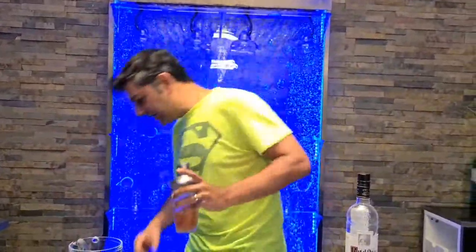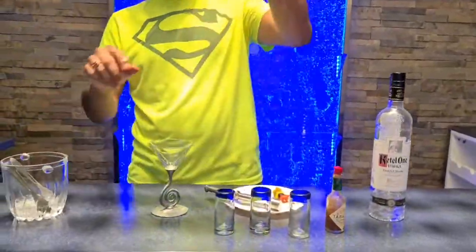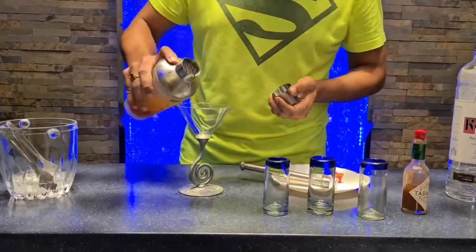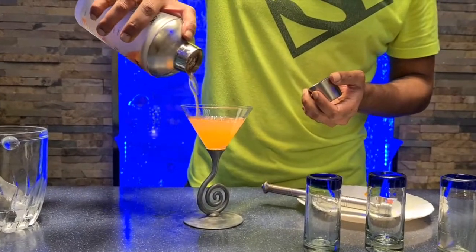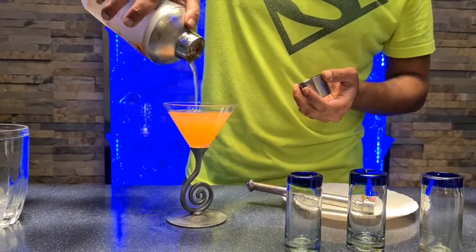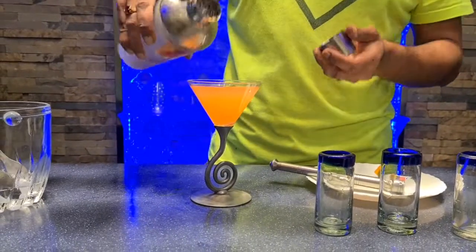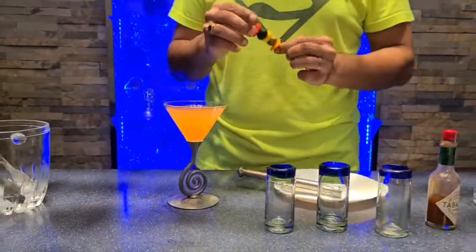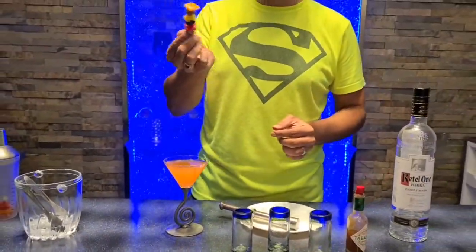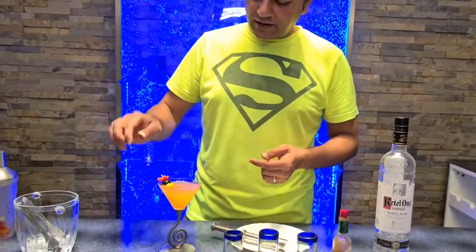Now we're going to need a martini glass. Let's get one out — that one should work just fine. Okay, ready to pour. The moment of truth ladies and gentlemen. Look at that gorgeous color in there — oh, that's the color I like! That nice color is mainly from muddling all those peppers in there. Looks like we have a perfect pour. And what I want to do is make sure we garnish it as well. I have a couple of peppers and two different olives — a green and a black olive. Toss that in there and we're good to go.